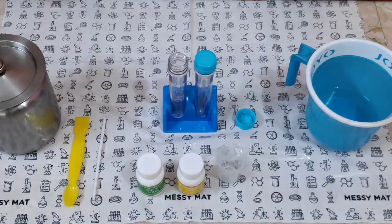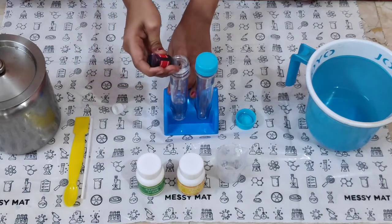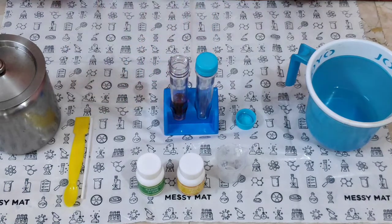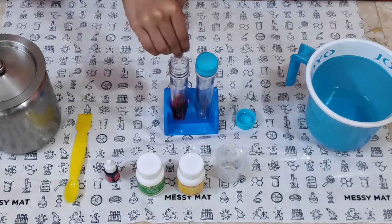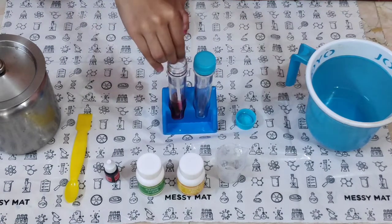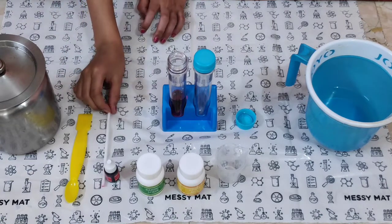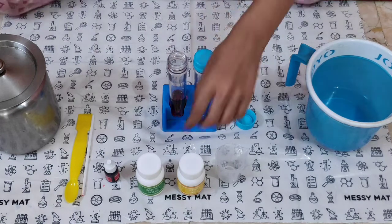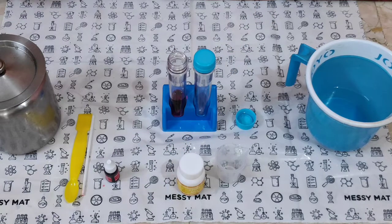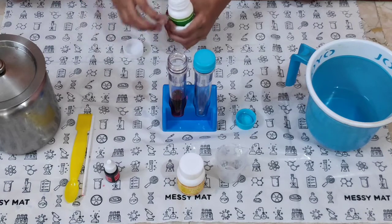After we pour the red colour, we have to mix well. After mixing, we have to add one scoop of baking soda and mix well.